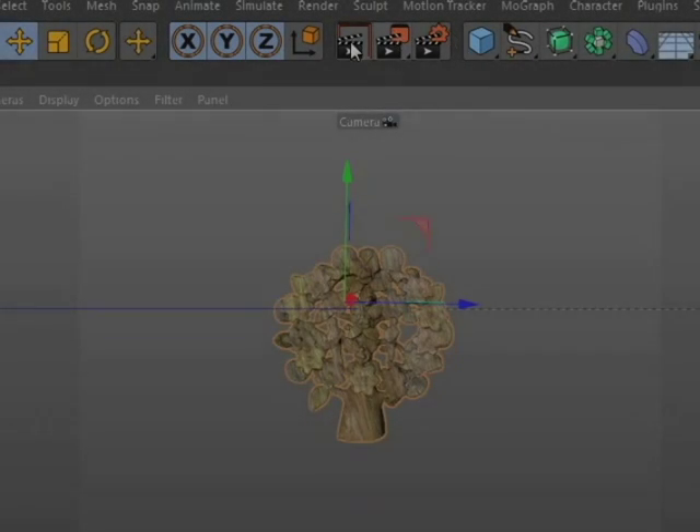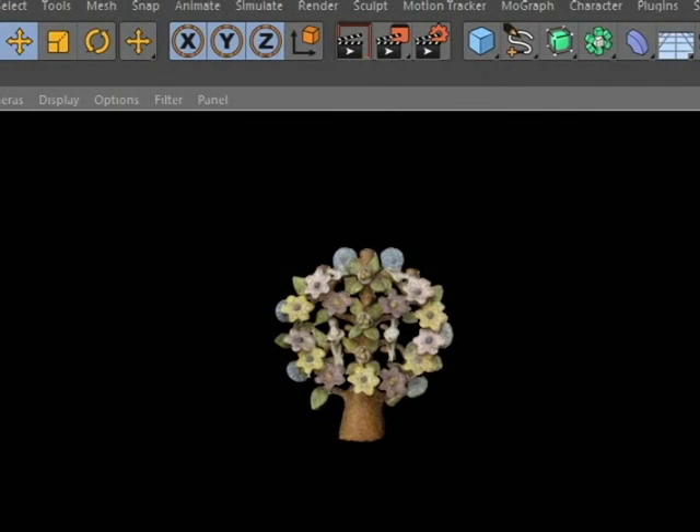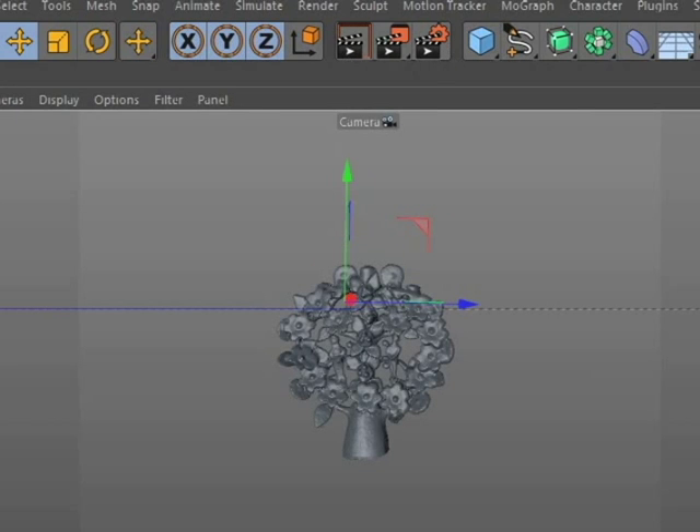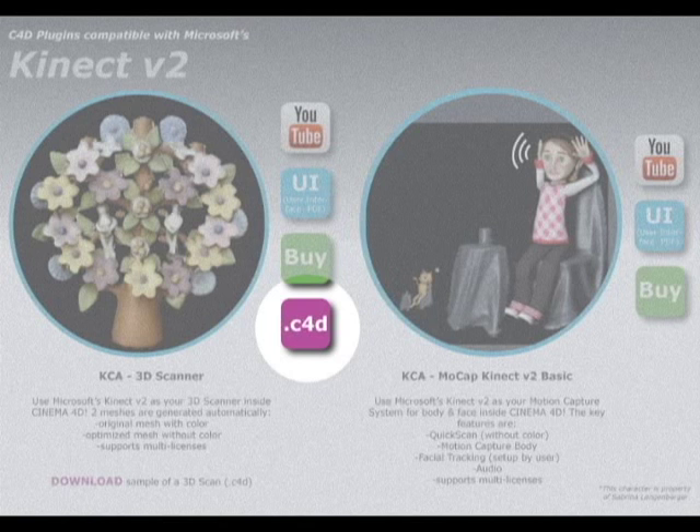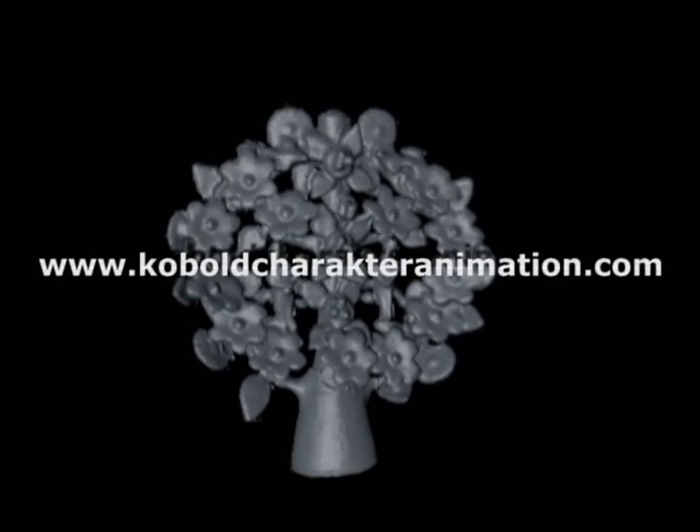Let the turntable do the spinning. Two meshes are created automatically: the original 3D scan with color, and the optimized mesh of the 3D scan without color. Download the free mesh samples of the Mexican Tree of Life — visit our website for more information.